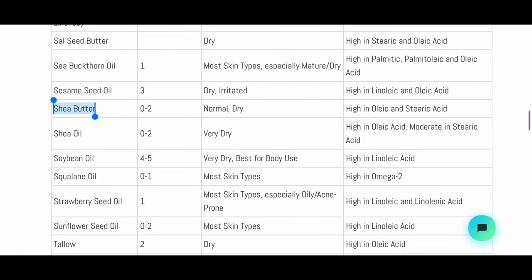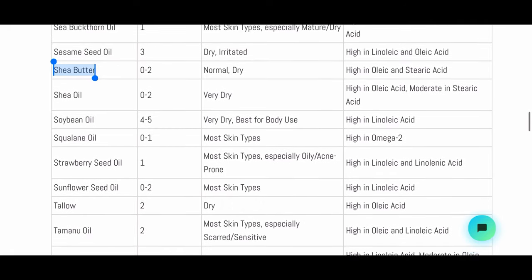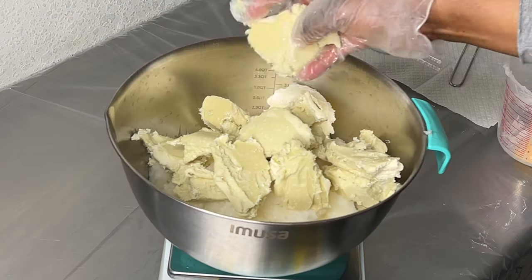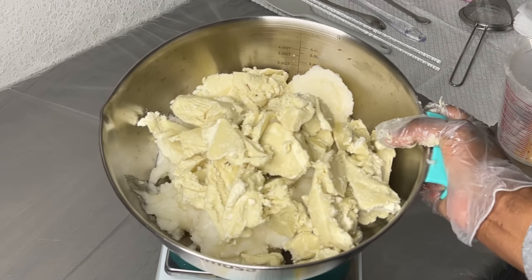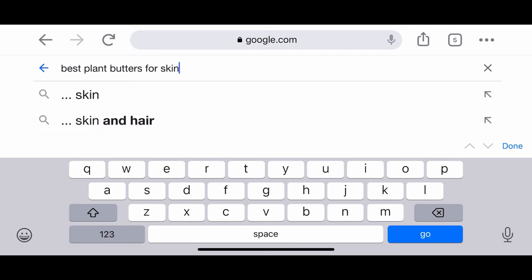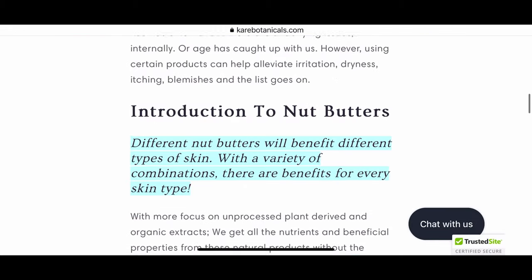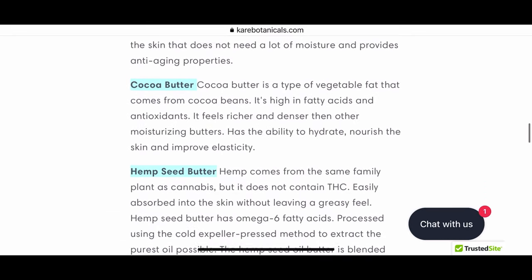Butters like mango butter and shea butter are on the lower side of the scale and are very moisturizing. I typically like to formulate my body butter products with shea butter, mango butter, and even curcum butter, which is another good one. If you're not sure which butters to use, do a Google search for 'best plant butters for the skin' — there are always many articles. You can also do small batch testing to see what works best for your own formula.